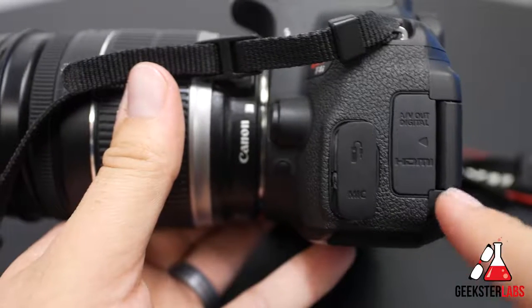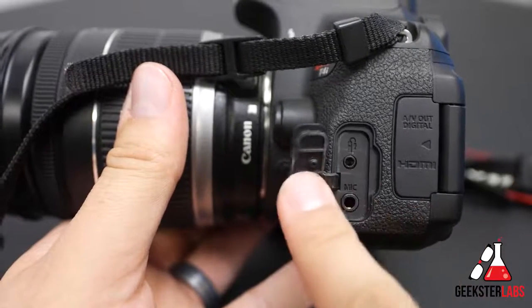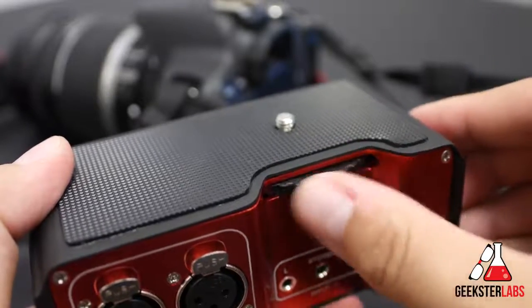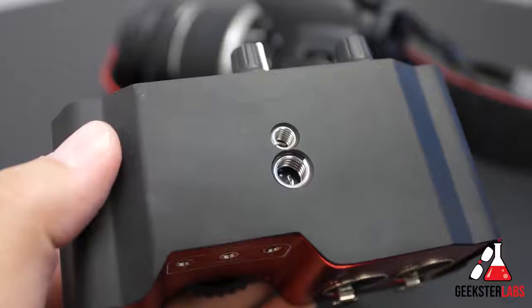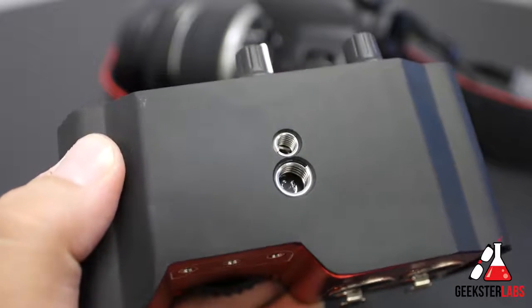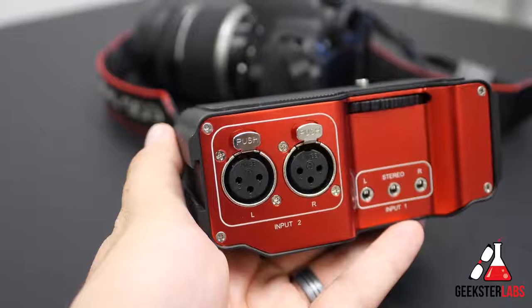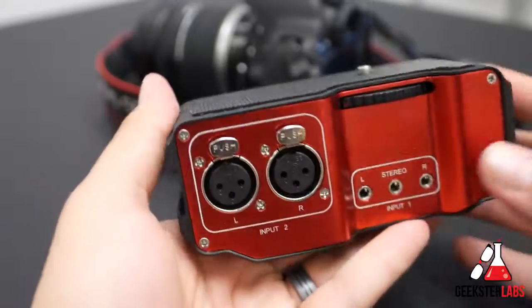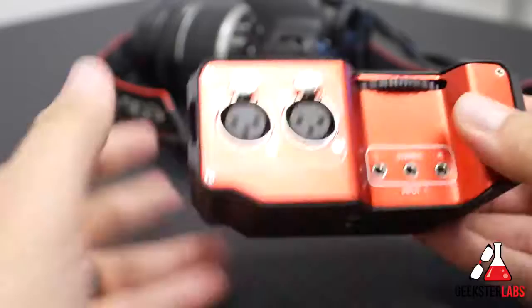This mixer is intended for cameras that have a 3.5mm microphone jack input, and it attaches to the base of the camera using a tripod mount. The mixer also has a quarter inch and half inch threaded socket on its base, allowing you to mount it on a tripod or a case. It's pretty compact and lightweight, weighing less than a pound, but it's completely made of metal so it should be very durable and hold up to heavy use.